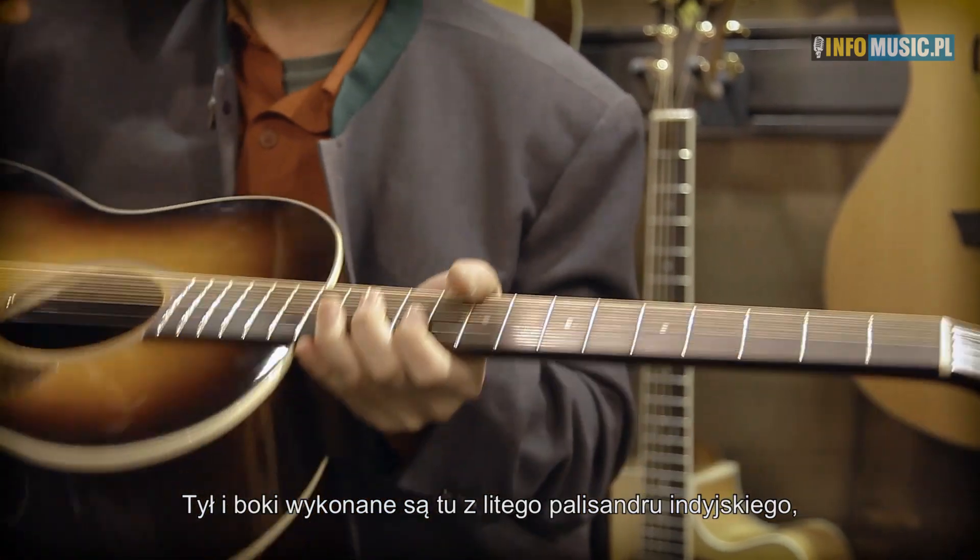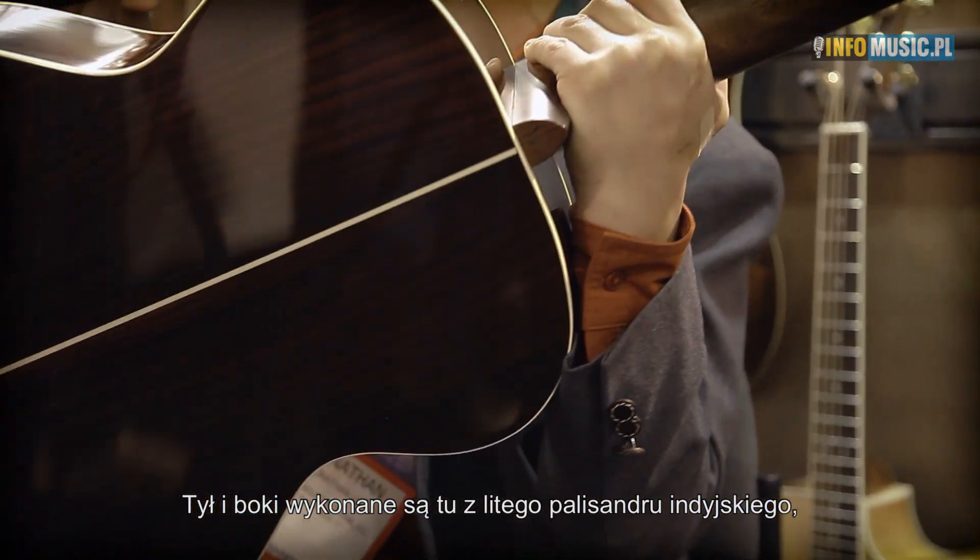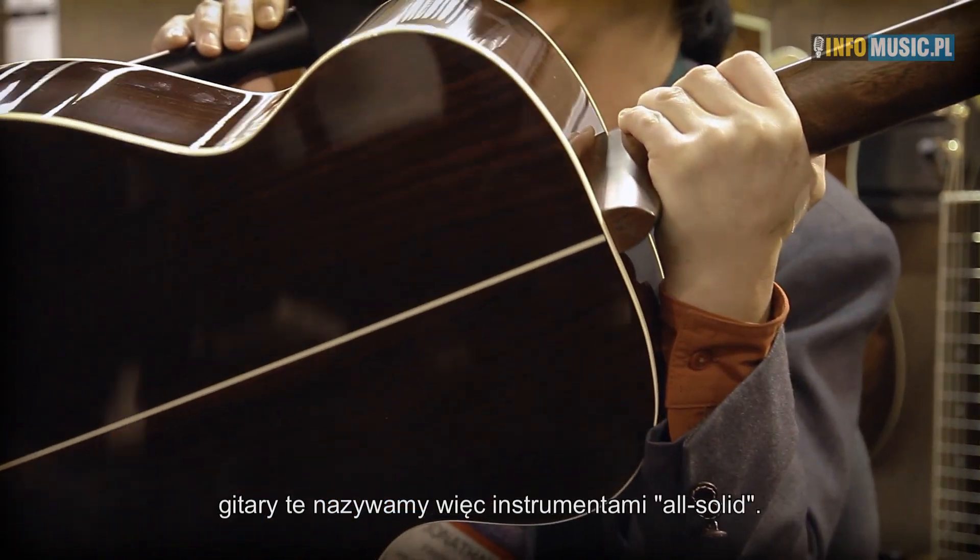The side and back of this is Indian rosewood — in this case, solid Indian rosewood. So we call this an all-solid instrument.